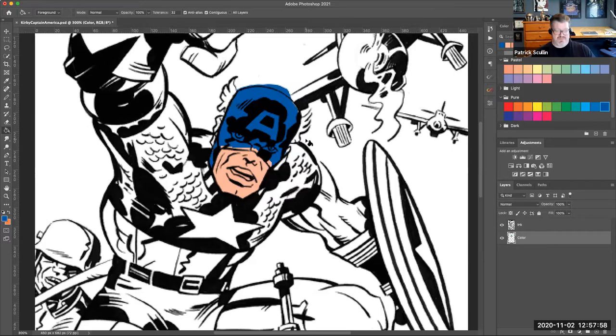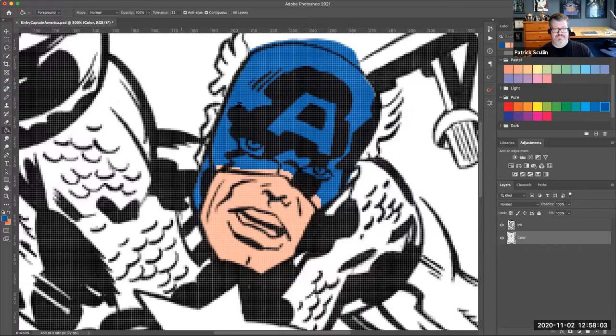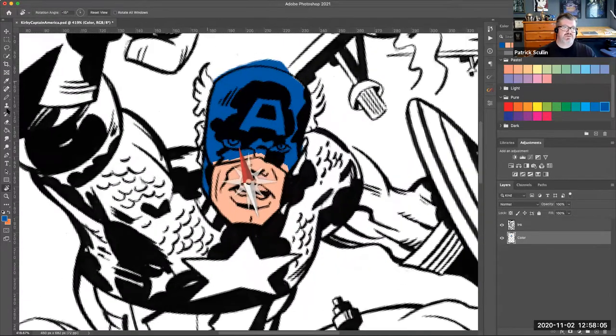I have some issues there, so I'm going to switch to my pencil. I'm using the pencil for a specific reason — I don't want any aliasing on the edge of my lines. I want a solid pixel, not a blended line. The pencil gives me a solid edge when I color, and that's going to be helpful in the future when we do selections and mask the areas of color we need.